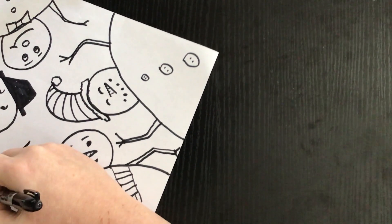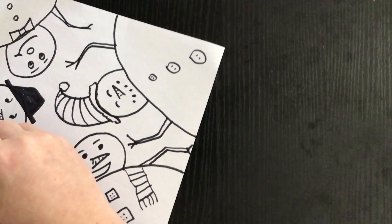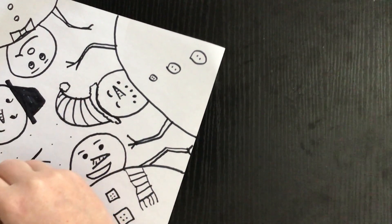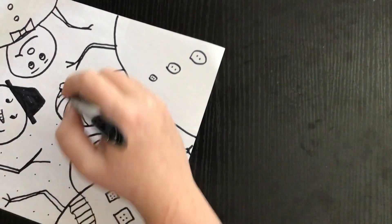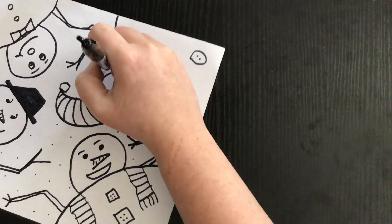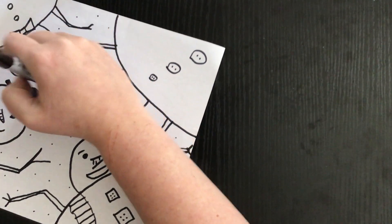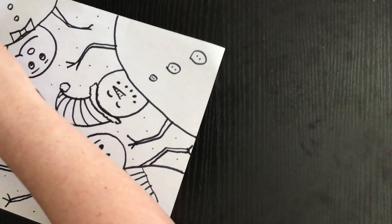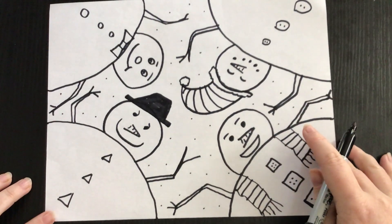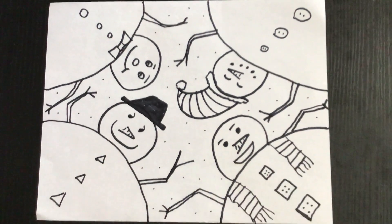The very last thing you can do, if you want, is add some snow — you can draw teeny little dots for snow, or little circles for snow, all over the page. And there you go — you have your four snowmen looking down at you as you're laying in the snow.